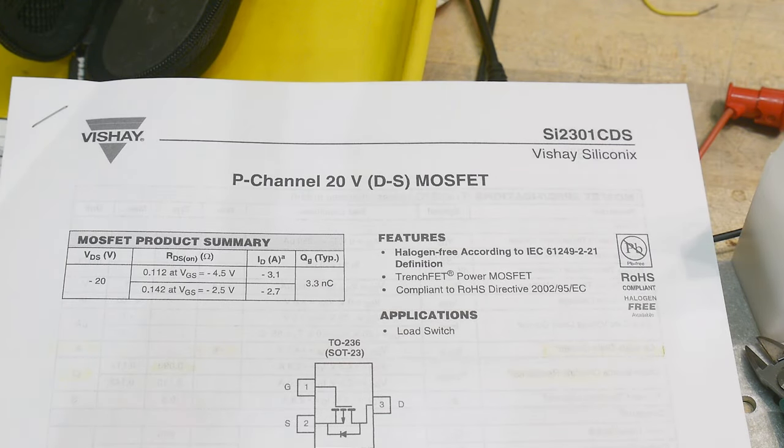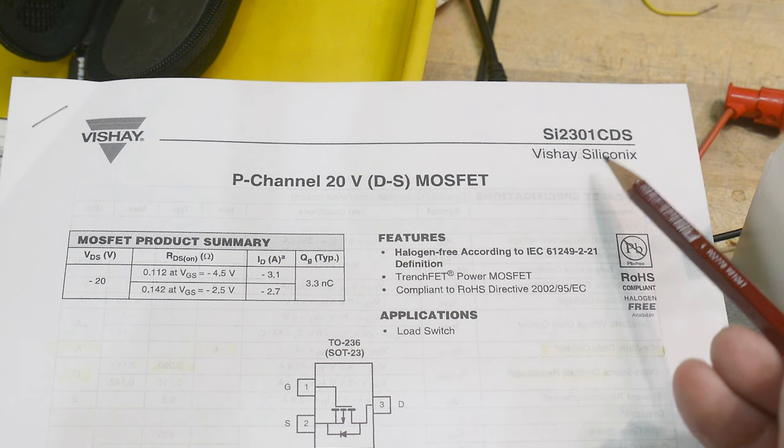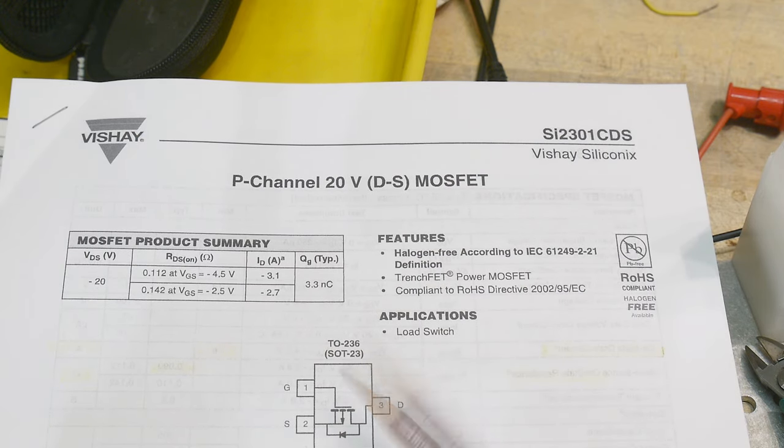Chip of the day: we have an SI2301 CDS. It's a cute little p-channel MOSFET in a SOT23 package, also known as TO236 — a standard part.